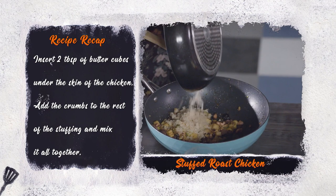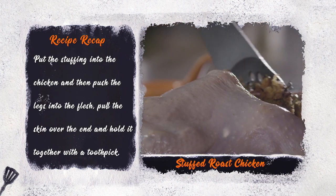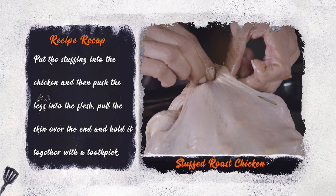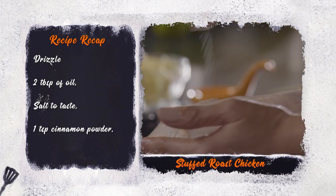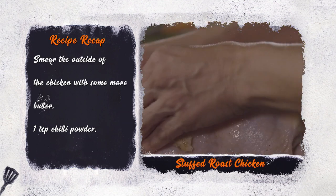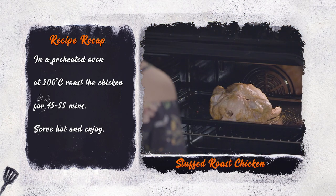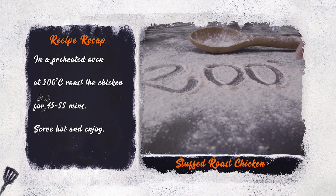Add the crumbs to the rest of the stuffing and mix it all together. Put the stuffing into the chicken, then push the legs into the flesh, pull the skin over the end, and hold it together with a toothpick. Drizzle 2 tablespoons of oil along with 1 teaspoon each of salt and cinnamon powder. Smear the outside of the chicken with some more butter and 1 teaspoon of chilli powder to taste. Roast the chicken in a preheated oven at 200 degrees for 45 to 50 minutes.